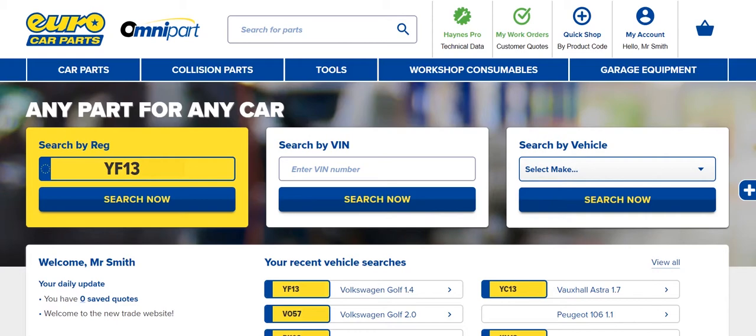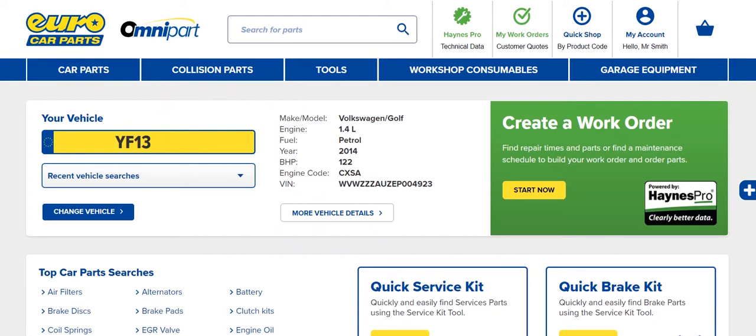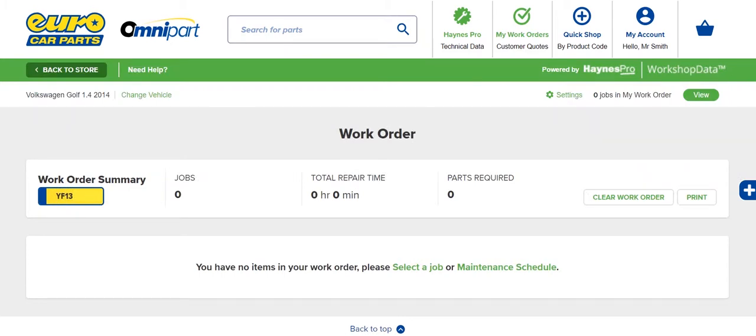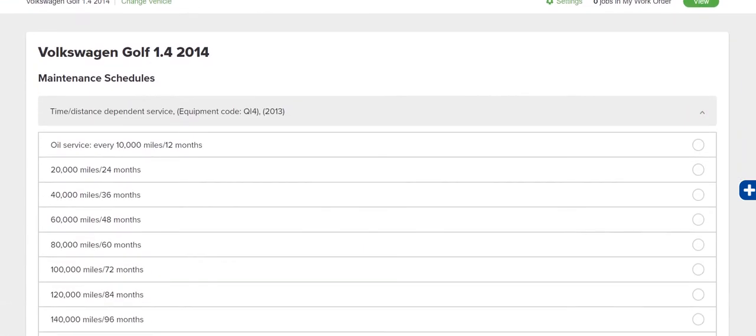Hanes Pro on Omnipart makes it easy to quickly plan and estimate a service for any make or model of vehicle. Once you've got a vehicle selected, click My Work Orders at the top of the page and select Create a Work Order. Click Maintenance Schedule and select the service type and schedule you need.